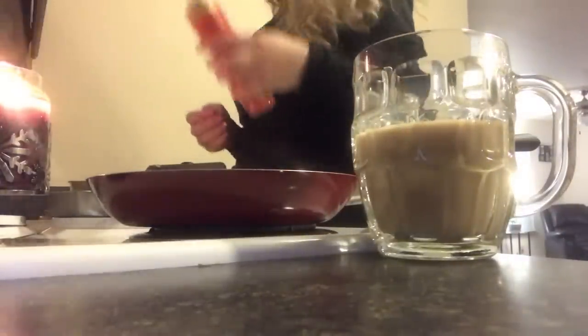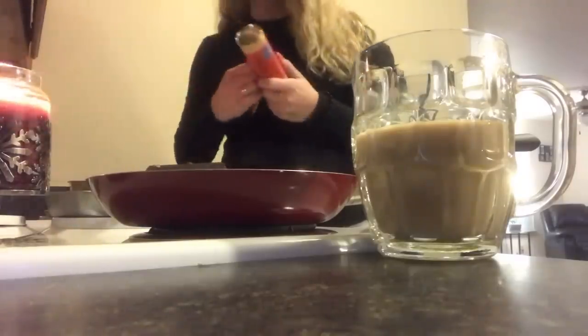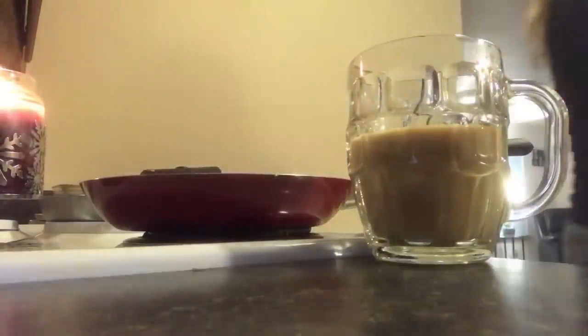So I've got the Great Value crescent rolls here and I just want to do like half of it. These things make me so nervous when they pop. It's not wanting to pop, guys - what's wrong here? Okay, there it goes - after I had to beat it with the chair, it finally popped open.